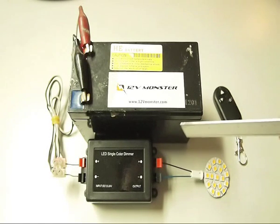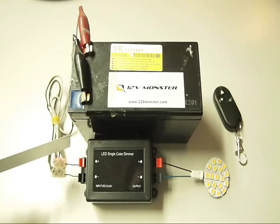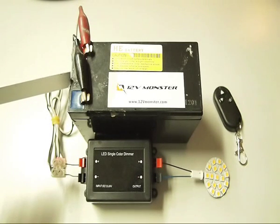We're going to connect the positive and the negative terminals of the load to the controller. Next, we're going to connect the power source — the positive and the negative — to the power source, which is a 12 volt battery.